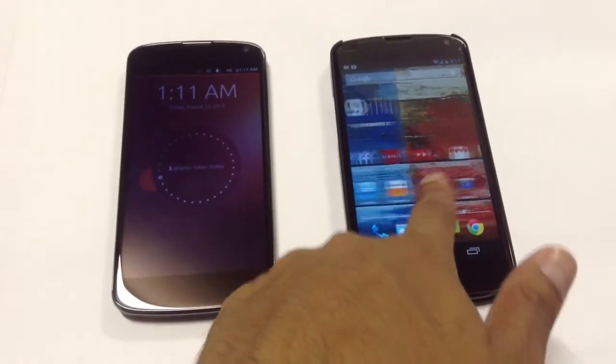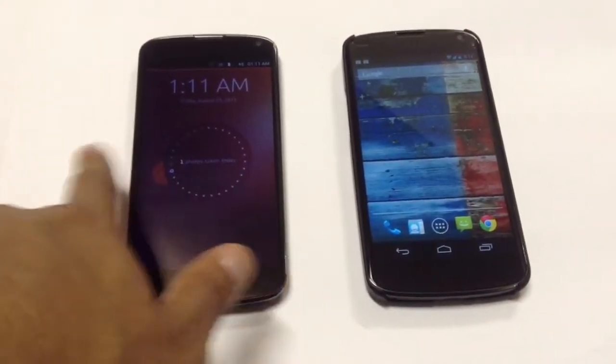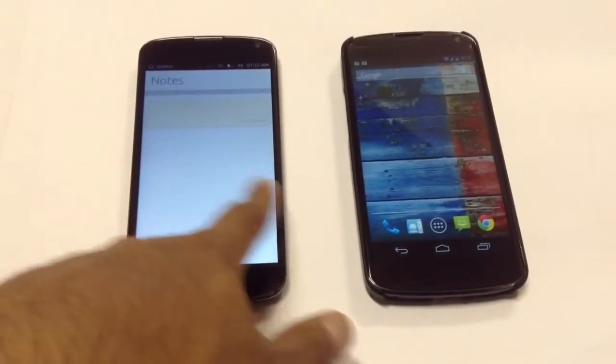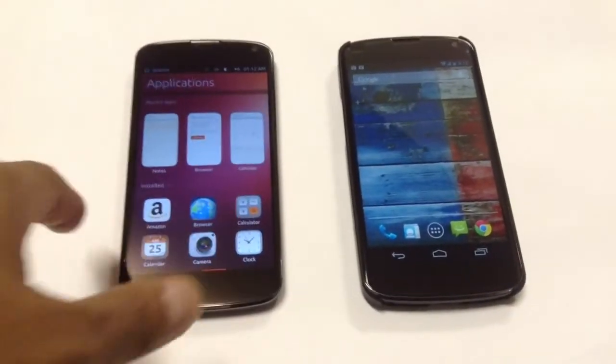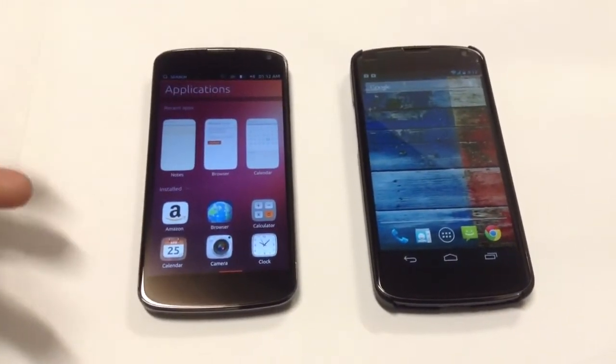The Nexus 4 on the right here is running the StackROM. And Ubuntu 2 is definitely great — it definitely looks different. Everything looks different, it feels different.